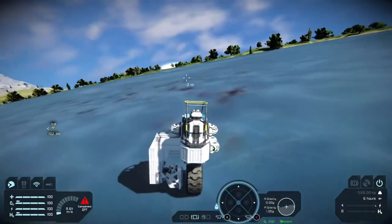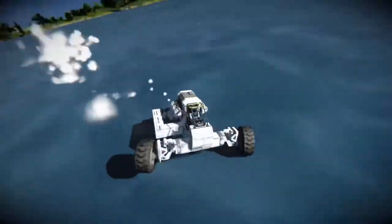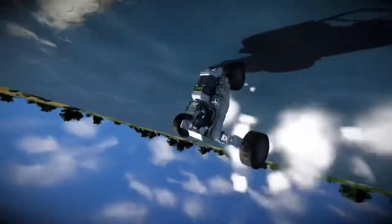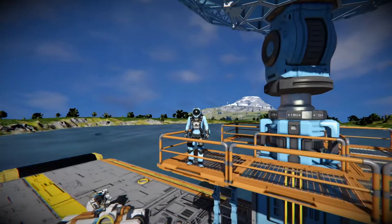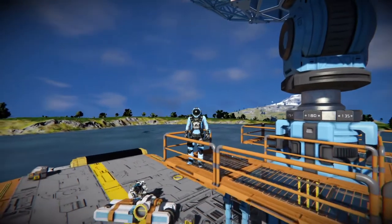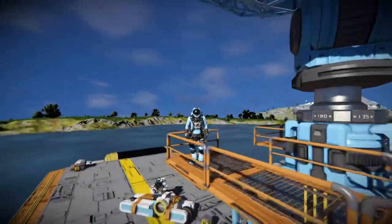I'm imagining if I put a drill on it, that'd be hilarious. This is sort of unrelated, but I thought I'd share. I'm still trying to figure out how to make a 3-wheeled vehicle. So yeah, my idea worked, and I'm starting to wonder what else I can do with the gyroscope.